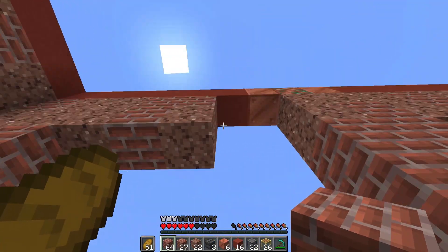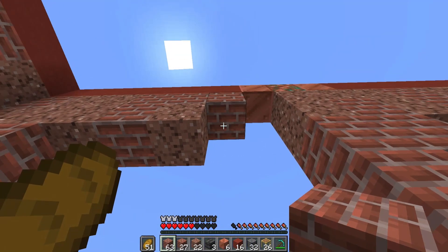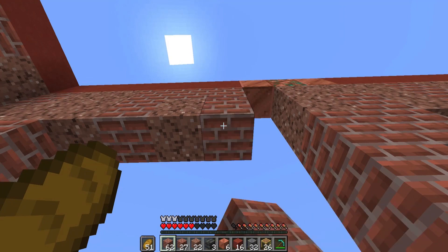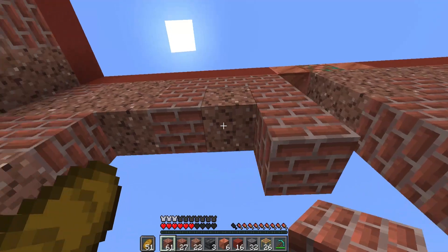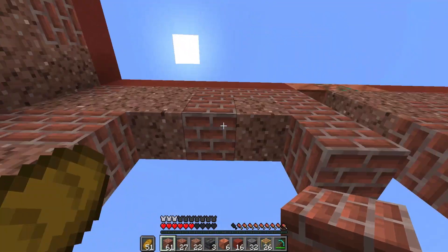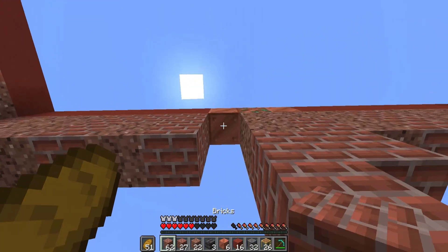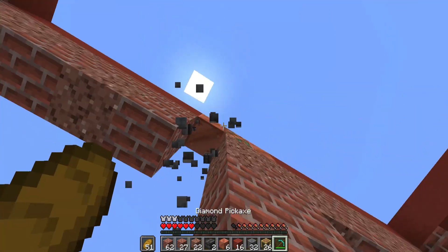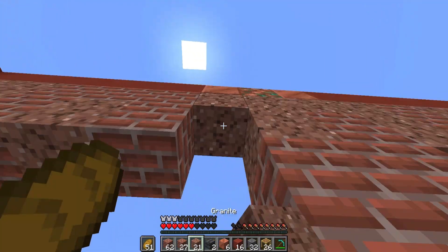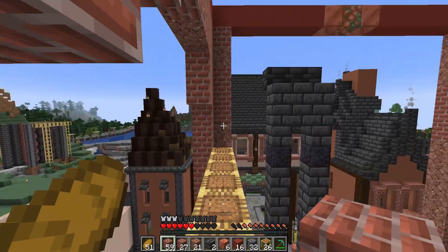How do you make blackstone stairs — can you not do it in a stonecutter? Oh, I thought you could. I have a stonecutter here. I have blackstone — oh I got it, I got it! I was grabbing the wrong block, that was all. Some blackstone stairs too. One, two, three, four — counting while looking up is very difficult. It's somehow more difficult than counting while looking down.